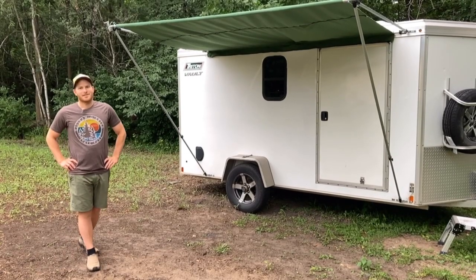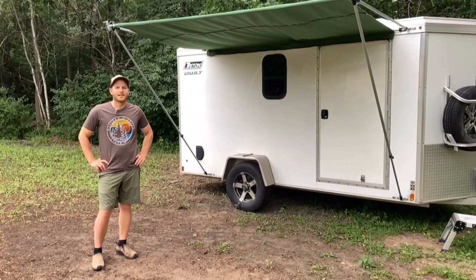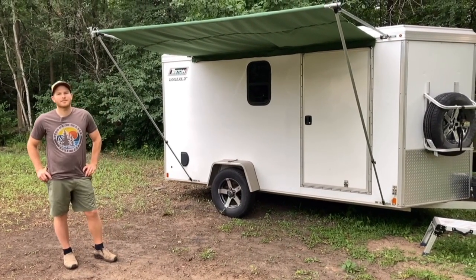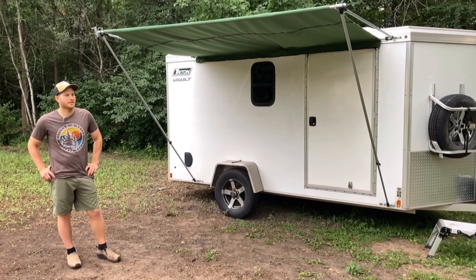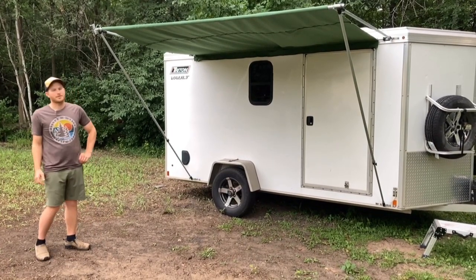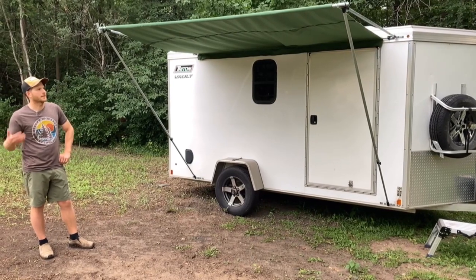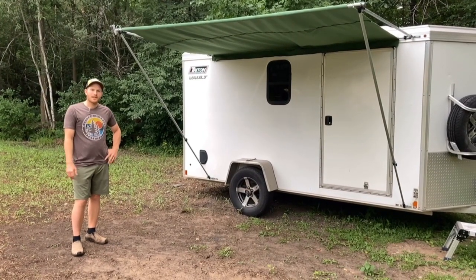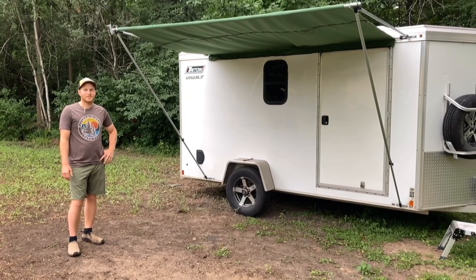Hey everybody, welcome to Northwoods Engineered. Thanks for watching my video today. I'm going to be showing you how I built a retractable awning for my cargo trailer camper conversion — how I built it, the steps I went through to make it and put it on, and then I'll show you how it comes out and folds up along the trailer.